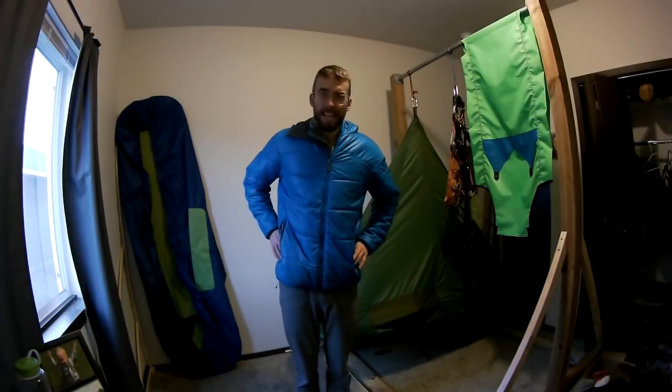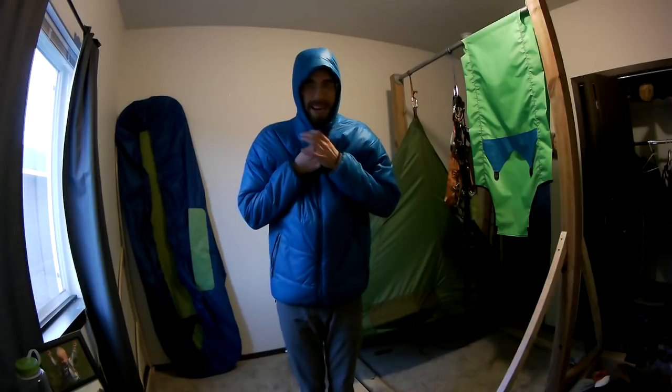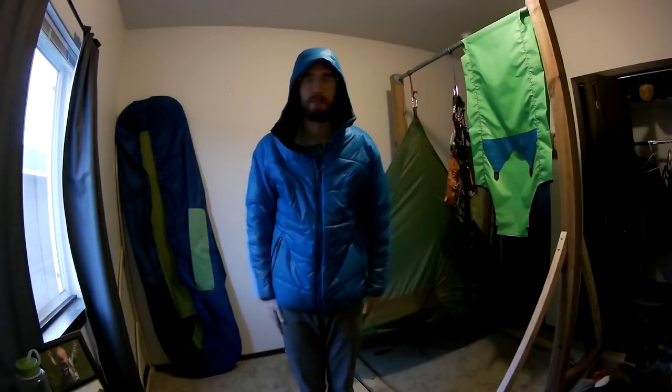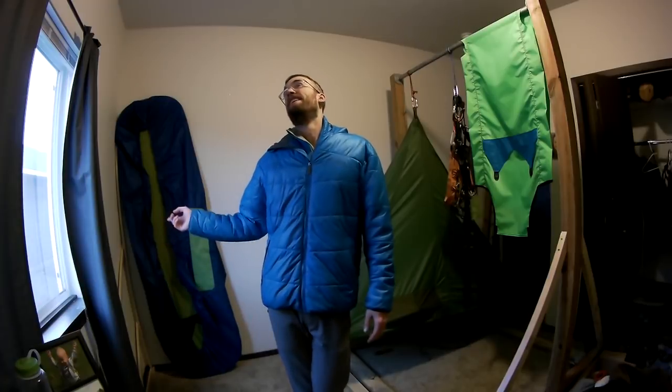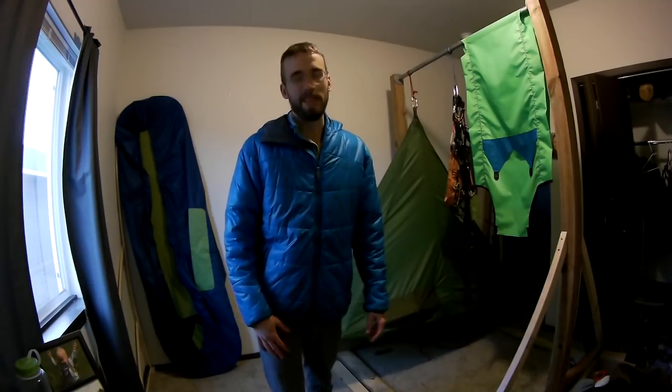That was a lot of stuff. To summarize: hoods, hoods, and more hoods. Every jacket you own should have a hood — it creates that cozy shelter. I don't know why you'd buy a jacket without one. I hope you guys enjoyed the video, learned something. Goodbye and be safe.